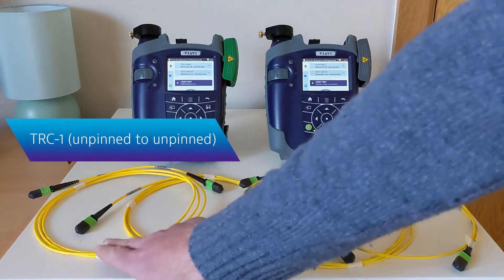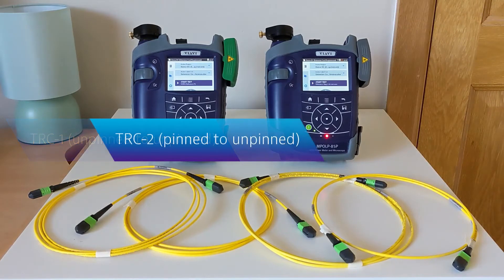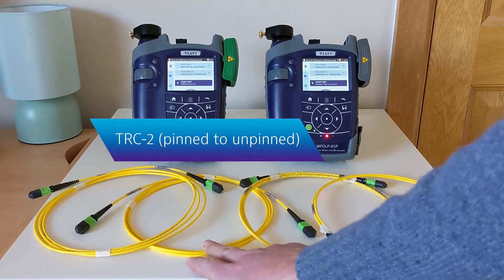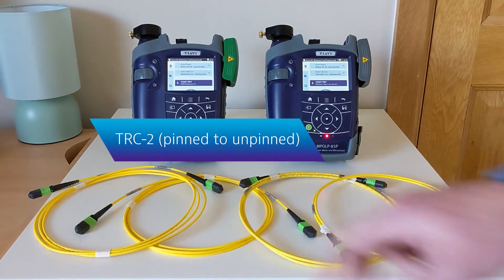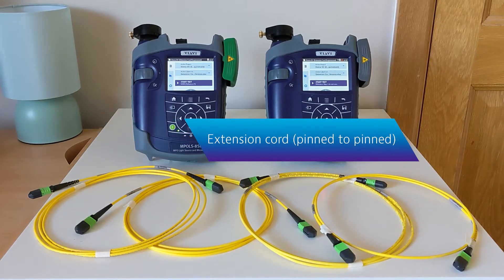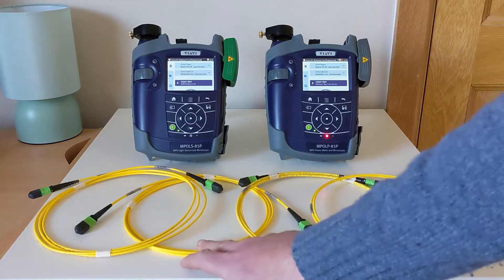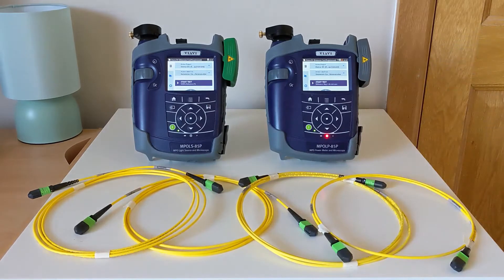We will have TRC1 which is unpinned at both ends. A second TRC is pinned at one end and unpinned at the other. We also have an extension chord which is pinned at both ends. These three chords together will represent the testing setup we'll be using in the network testing itself.